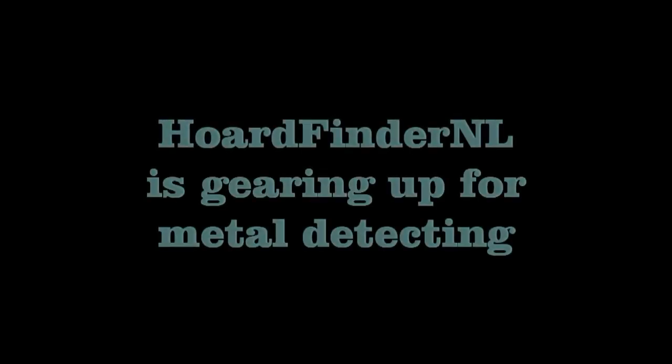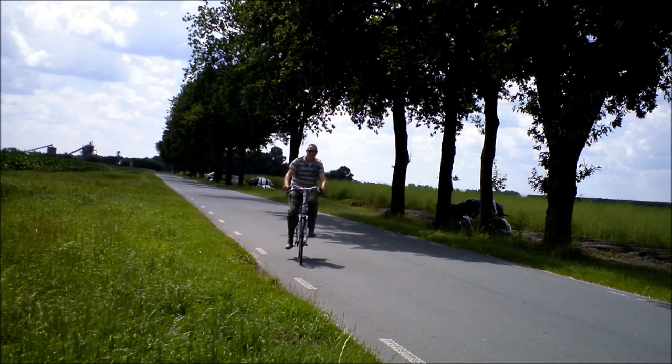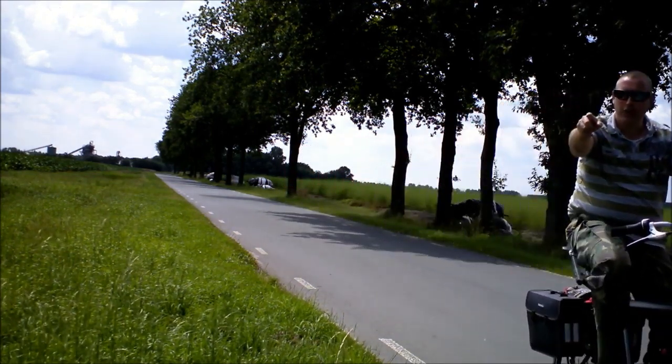Here's a video from a guy called Mark from the Netherlands. In this video, you're going to see not only the gear that he takes while he's detecting, but how he transports it from his house to his detecting sites. It's a great video. Please subscribe to my channel.